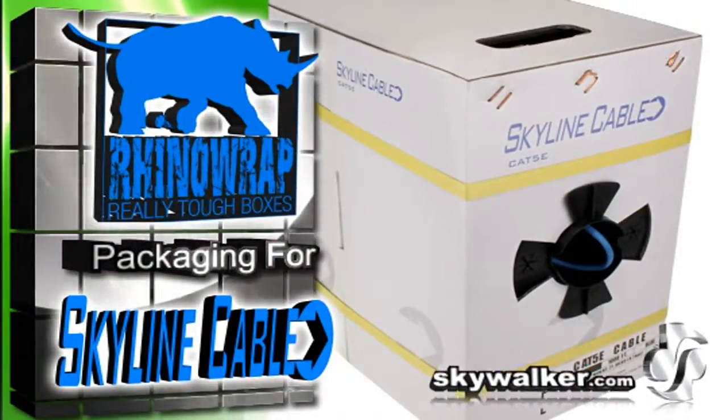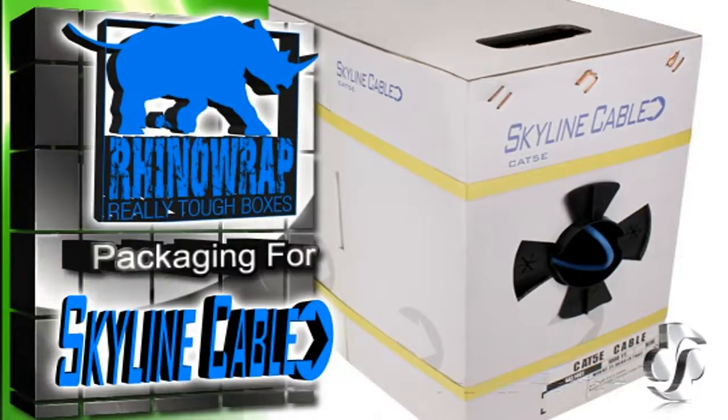Hi, Bill Huffman here for Skywalker. All of our Skyline cable series come with our great Rhino Wrap packaging. This box is as tough as they come.